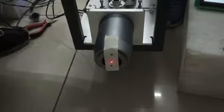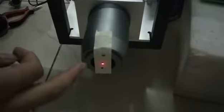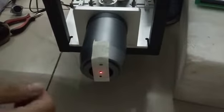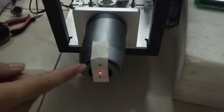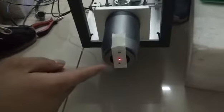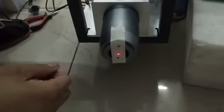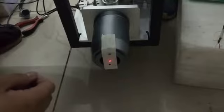Now we will show you another example. You can see the black point on the top side of the red point. What we need to do is make the black point move down forward and place it at the same position as the red point. Now we will show you how to adjust it.